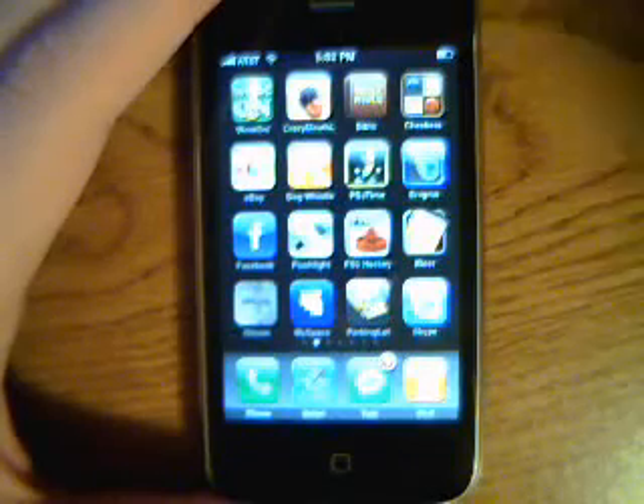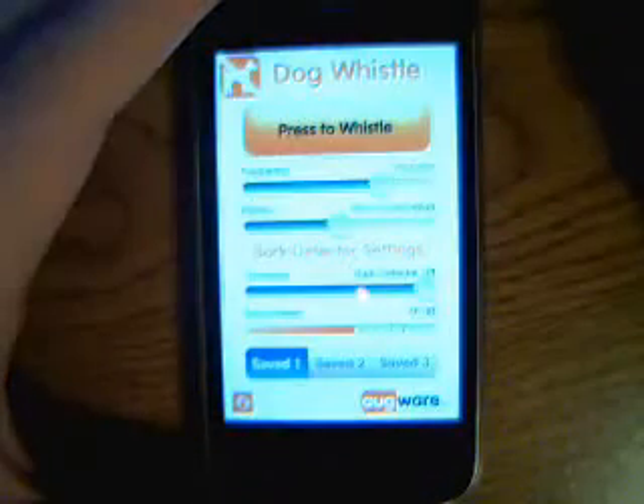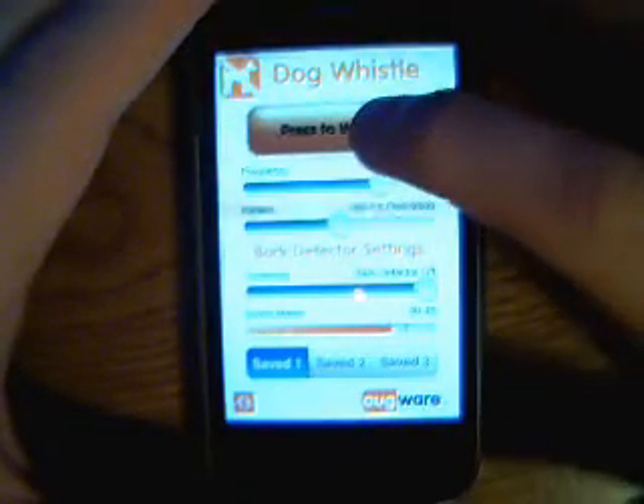Welcome to Teen Tech Reviews. Today I'm going to be reviewing the Dog Whistle app for the iPhone. It's a pretty simple app.